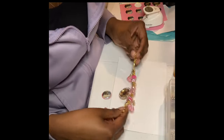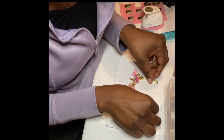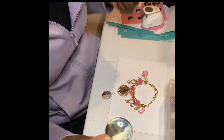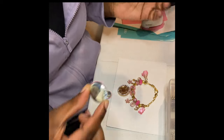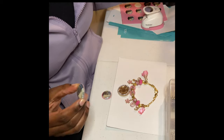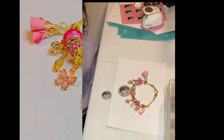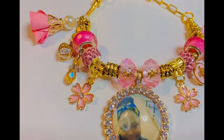Here is our bracelet, looking oh so beautiful. Here's a dome that I have pre-made already for this video, and you just glue it down with whatever glue you would like. Here is our in loving memory charm bracelet.